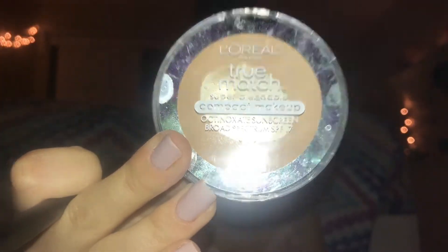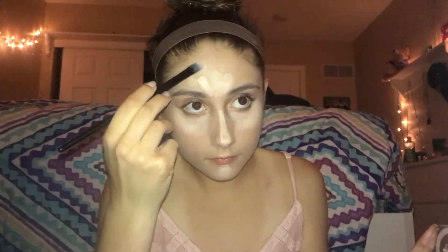I'm going to be taking my L'Oreal True Match Concealer in the shade M2 and putting this underneath my eyes, down the bridge of my nose, on my forehead and on my chin. Then with the same product in shade M3, I'm going to be putting this on any little spots I have and blending everything out with my beauty blender.